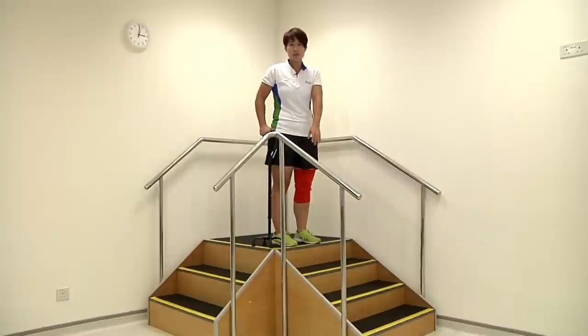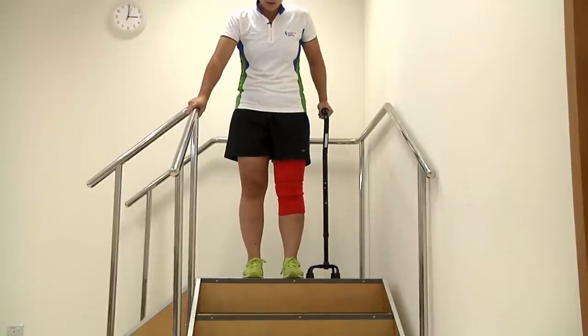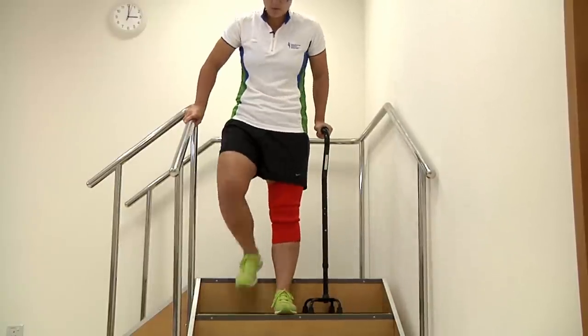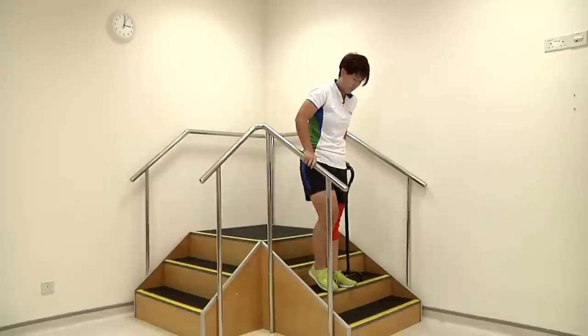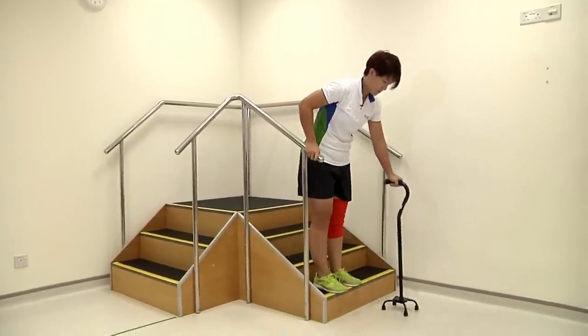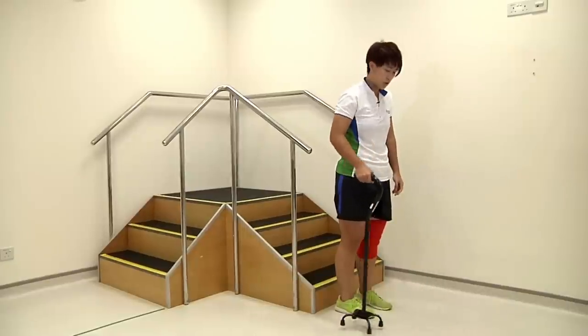If there's only one side of the handrail, switch over to the side so the handrail is on the opposite side. Place down the stick, lower yourself down with your painful leg, followed by the non-painful leg. Always switch back to the original side before you continue walking.